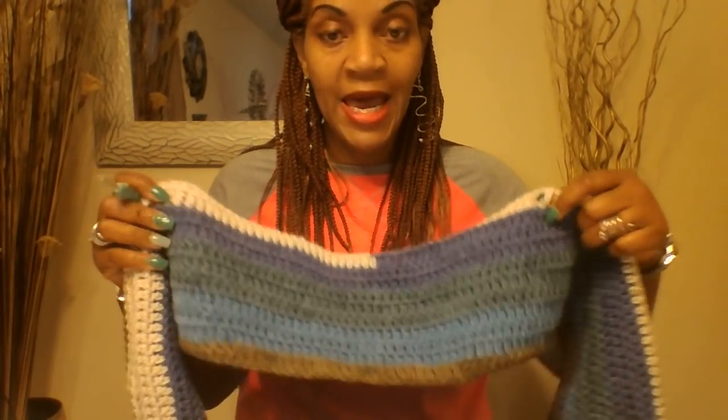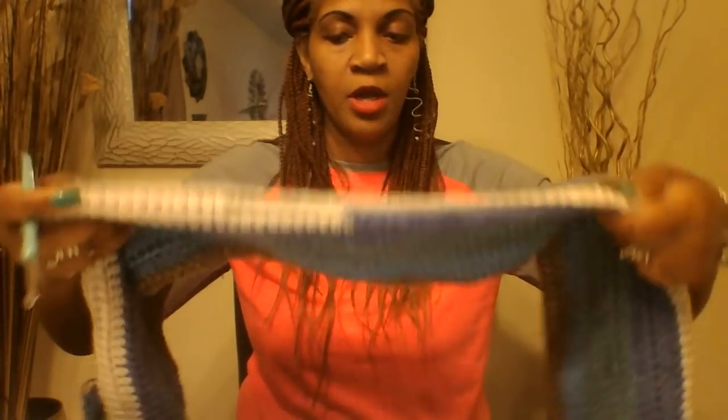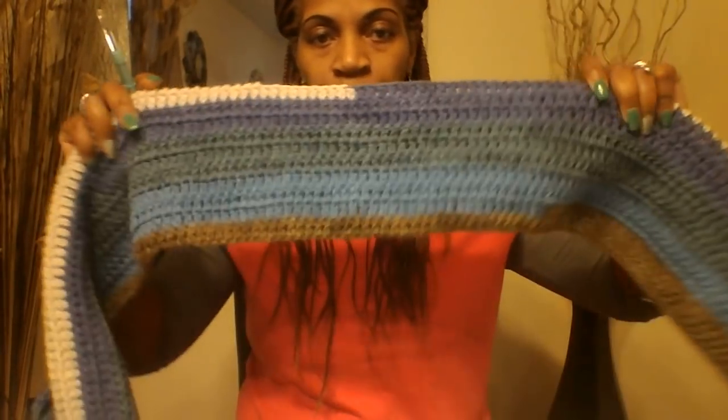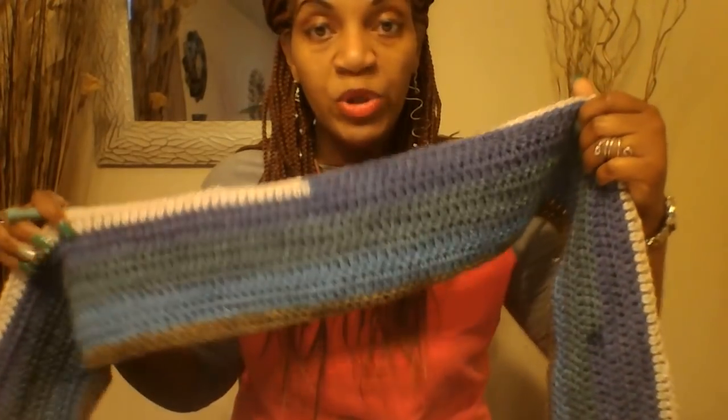I have completed 10 rows on the front along with 10 rows on the back. This is how we should be looking right now. Now what you can do is...